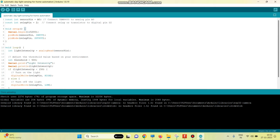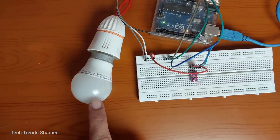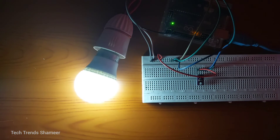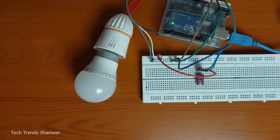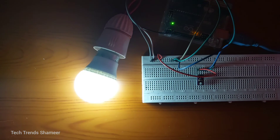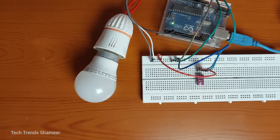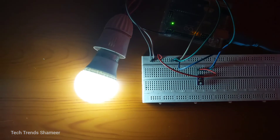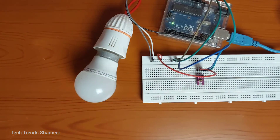Now the program is uploaded and we can check the output. The bulb will turn on when the daylight goes low, and the bulb will turn off when the daylight is high.